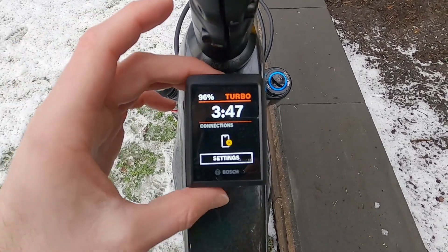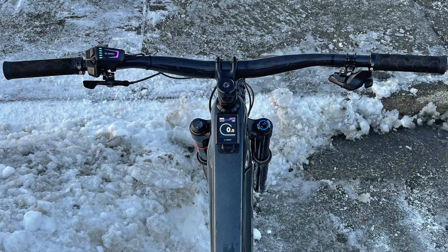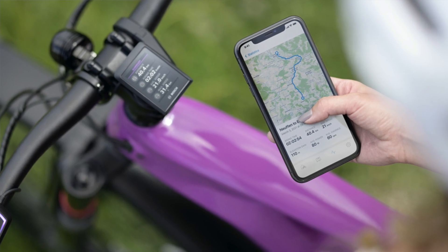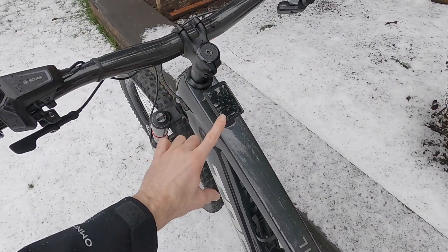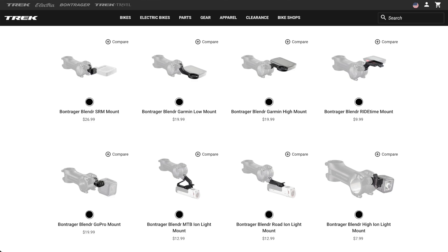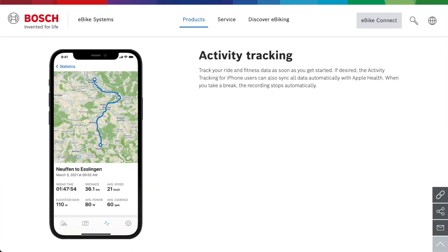This display is mounted on the top tube of this Trek Rail 9.9. Bosch does also have a handlebar mount, so the display could be above the stem or maybe a little bit below it. For an enduro bike like this full suspension, it's pretty well protected and it leaves space to use Trek's Blendr mounts for a Garmin, maybe a headlight, or even a phone mount — and you could use that with the Bosch eBike Flow app.